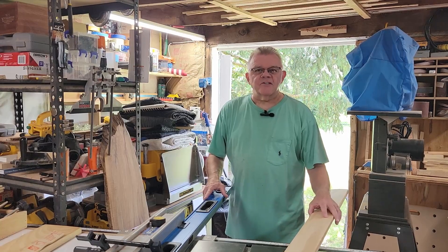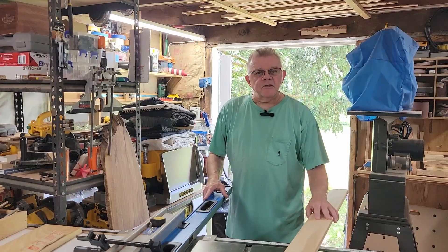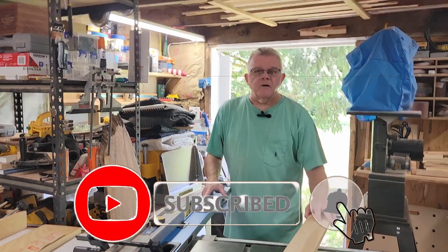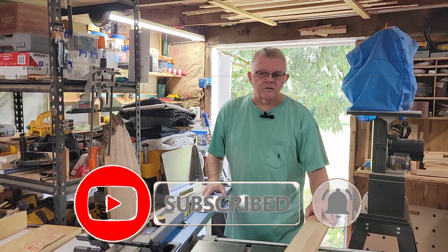Hi, welcome back to the Old Shed Workshop. I'm Mike. If this is your first time here, I'll invite you to like and subscribe, and hit the bell for notifications for future videos.